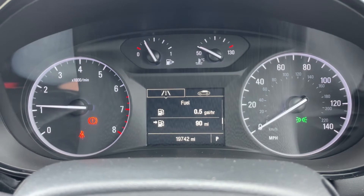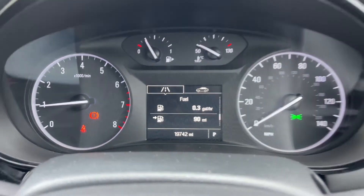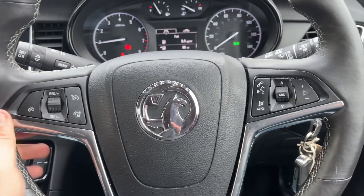On the right hand side of that you can see it says P — that is to show that the car is in park. This car has got an automatic gearbox.